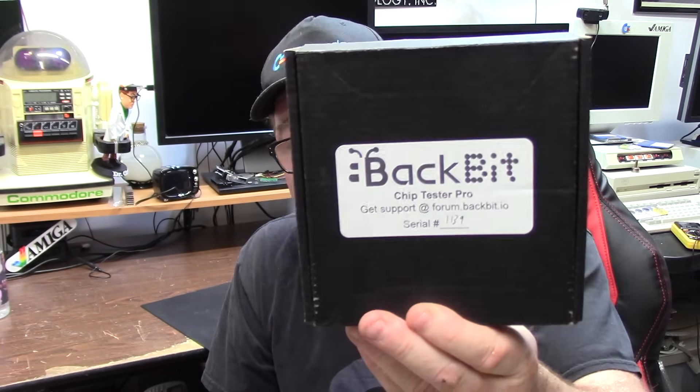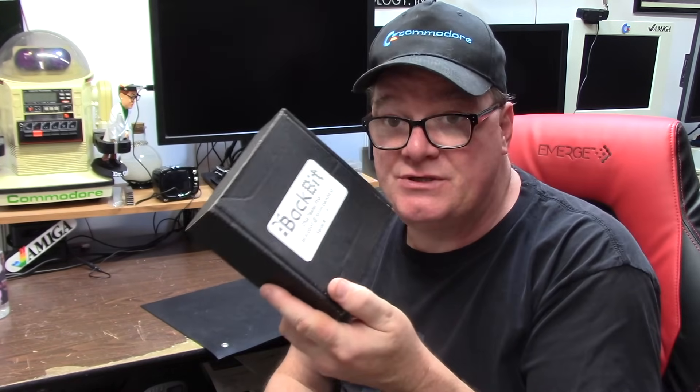For a long time I have been building a Zip 500 to test chips in, and when I was able to become the custodian of this — this is a Backbit chip tester. Booyah. Now I can test up to 40 DIP, 44 DIP socket. A lot of Commodore support in these, mainly for the 8-bit, but it does do a lot of the DIP ECS and OCS Amiga chips, which is incredible.